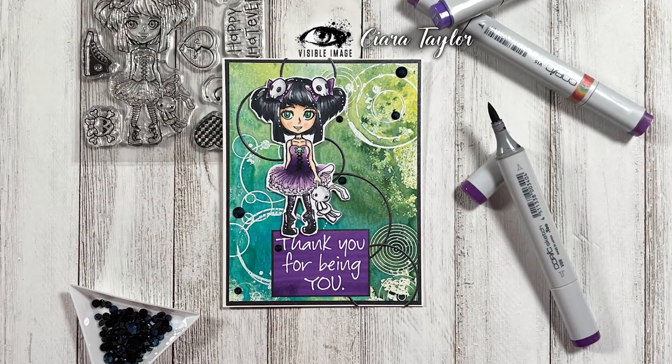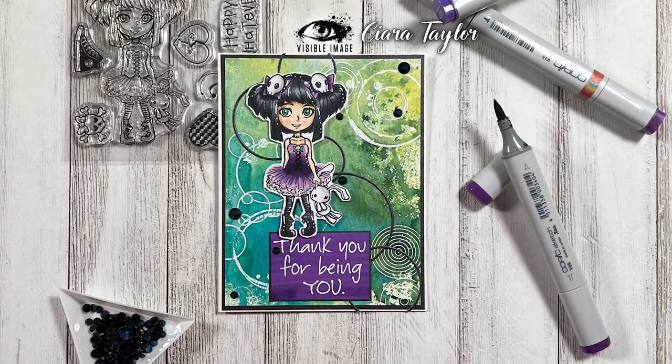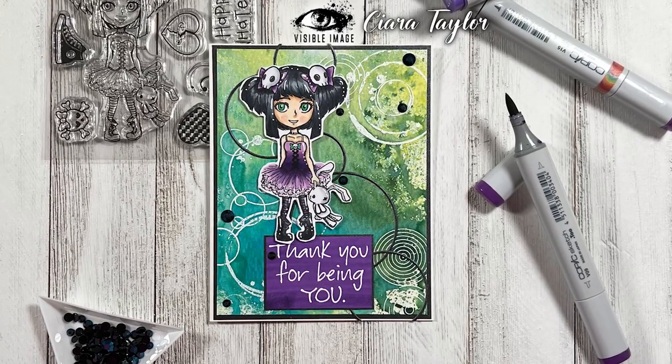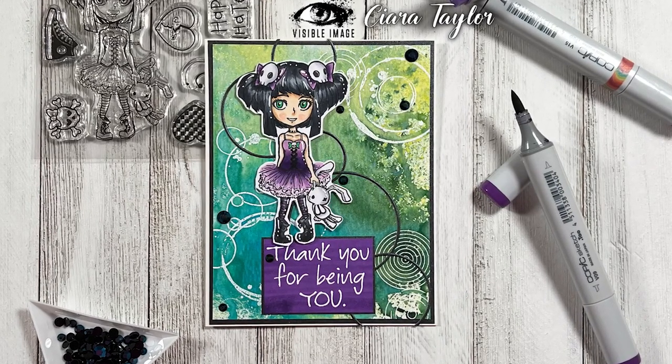Hello everybody and thank you for joining me. This is Sierra from Sierra T Designs and today I have a card featuring some new products from Visible Image, so let's jump right in.